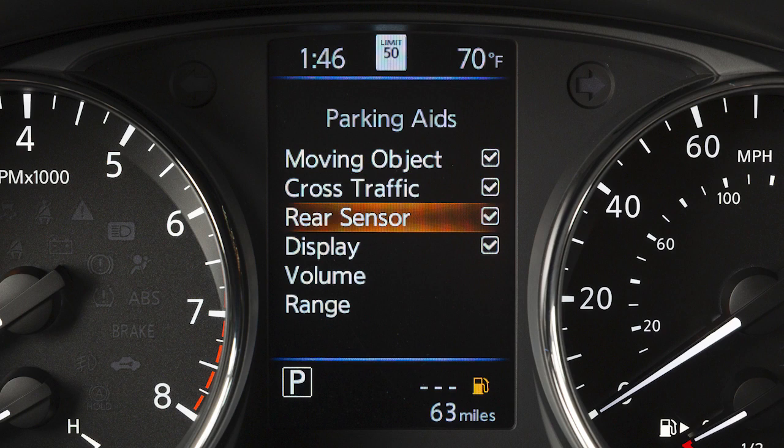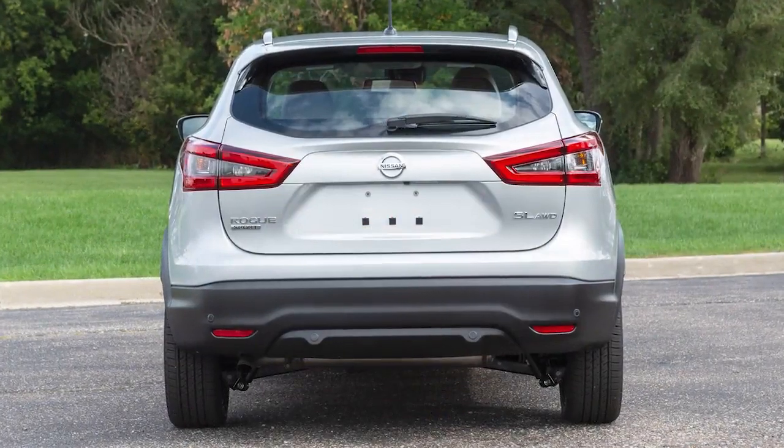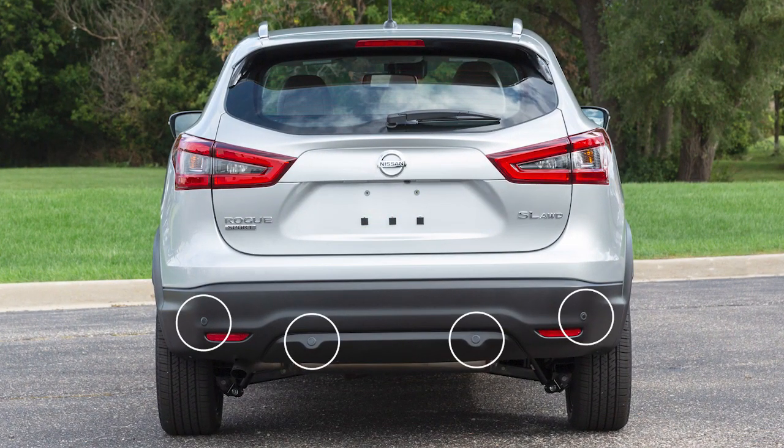Select Rear Sensor and press the OK button to toggle the rear sonar system on or off. Select Range to change the system's detection distance to Far, Mid, or Near. The rear sonar system sensors are located on the rear bumper.